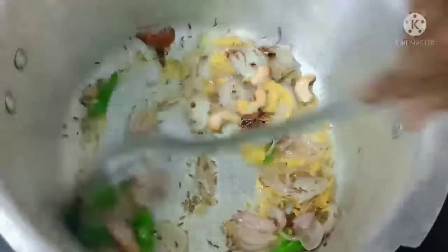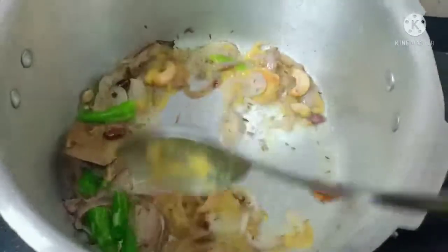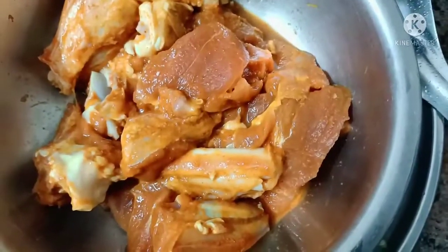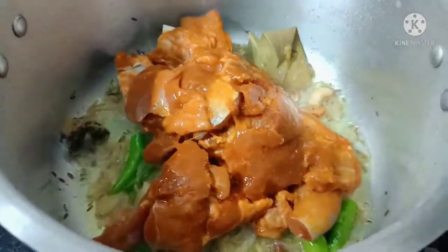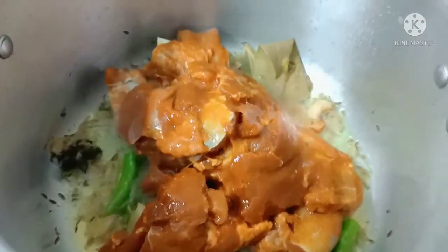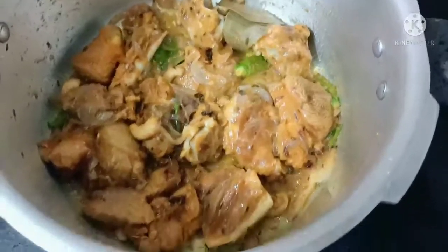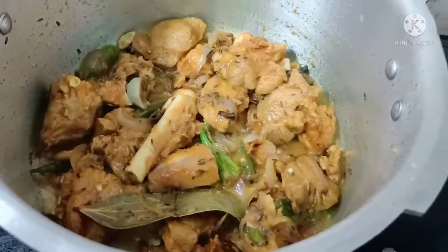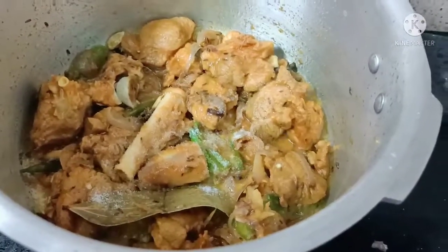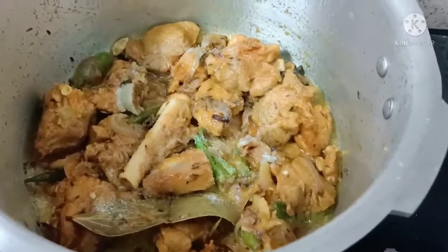Put the sauce on. Add and cook for 1-2-3 minutes of sauce, then add ginger garlic paste. After 5 minutes, put in the rice.